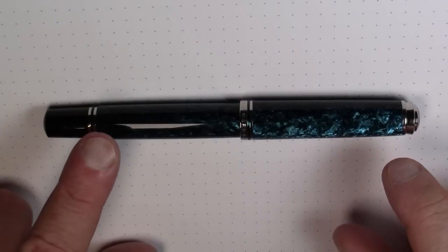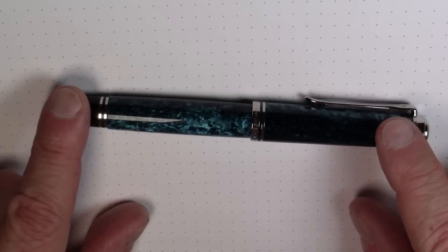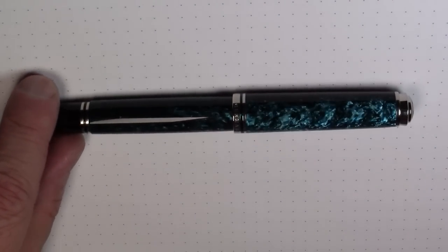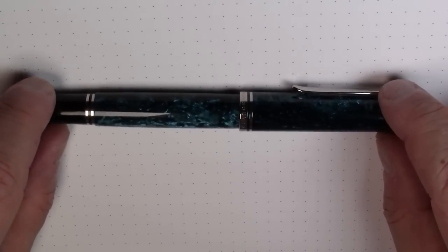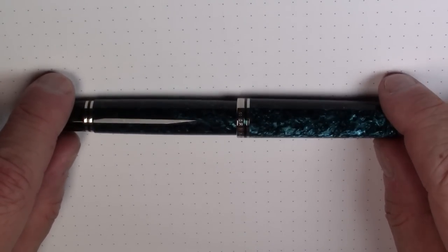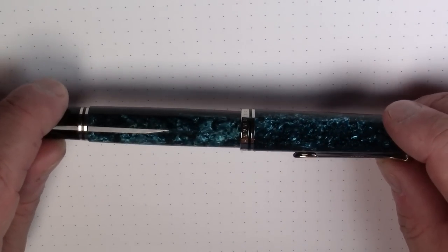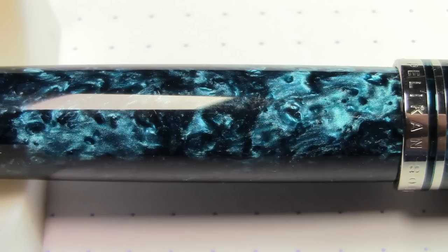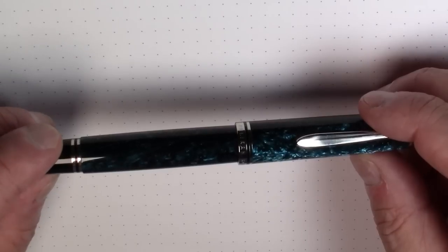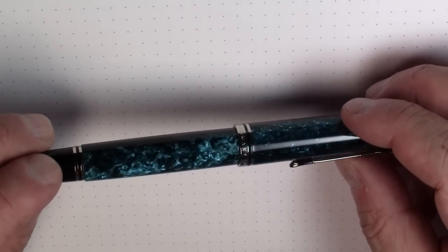Greetings. This beauty here, and I do mean beauty, is the Pelican M805 Ocean Swirl. I was very fortunate to get this as a birthday gift from my wife for a recent birthday, and boy did she step up this year. This is just a fantastic pen, absolutely gorgeous, the material on this thing. It's not clear to me that the photography could actually capture how gorgeous the material is, sort of the depth of the material. It's just great.